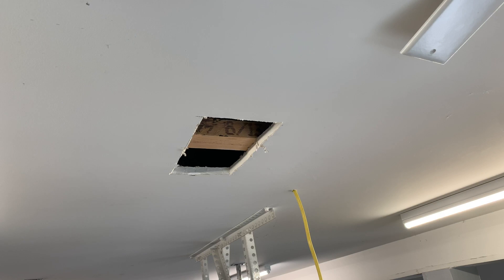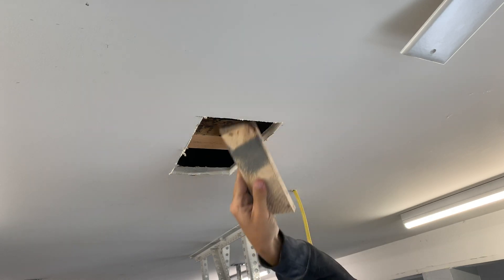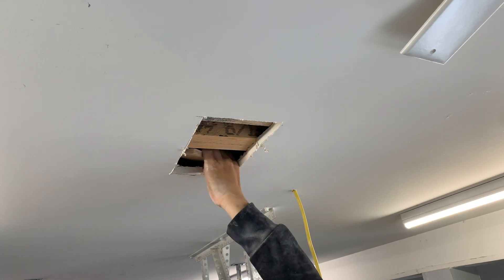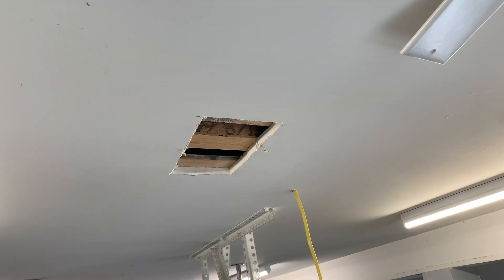I'm going to use a couple of pieces of plywood just because they don't split as easily. I'll add a backing here with some drywall screws and reattach the piece of drywall I cut out earlier.